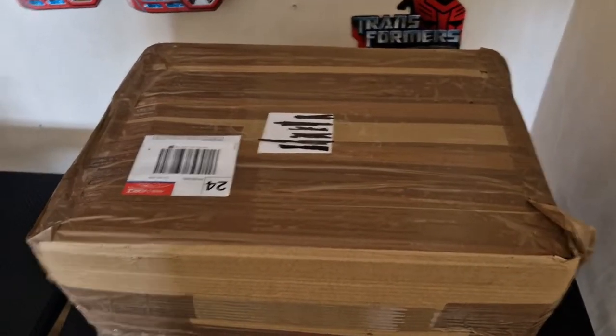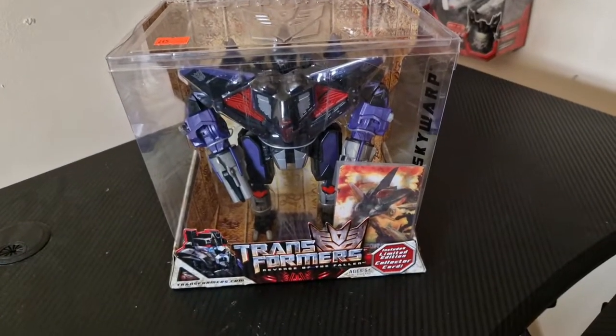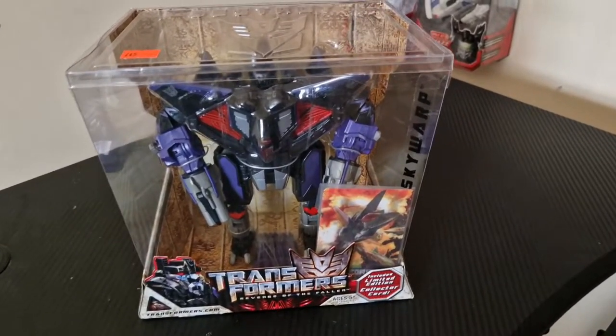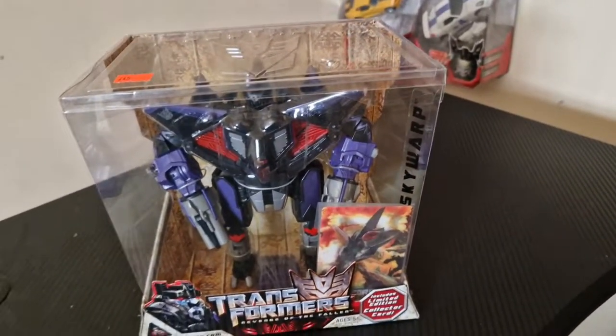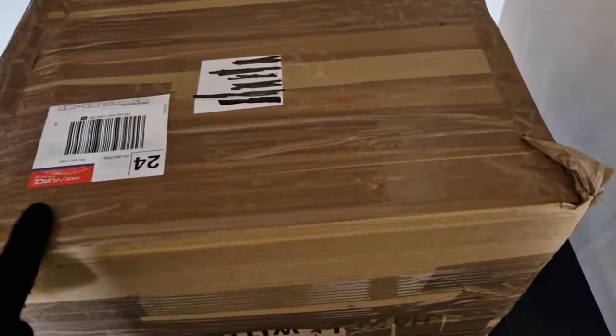Before we get into today's video I'd like to show this Skywarp. I did acquire this from the NEC but I just forgot to show you guys. Like I said, everything I collect from now onwards I will be showcasing to you guys. There he is — mint and sealed box with the collector's card, so thanks to the seller who gave me them.